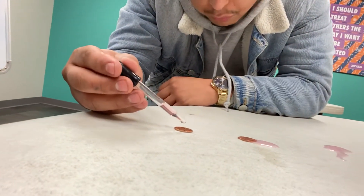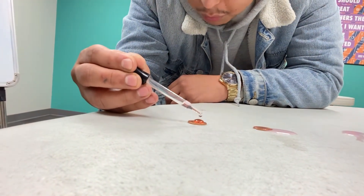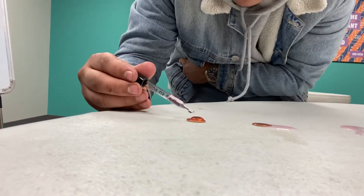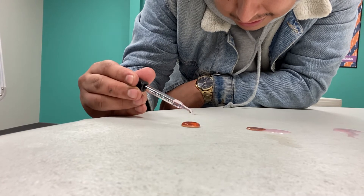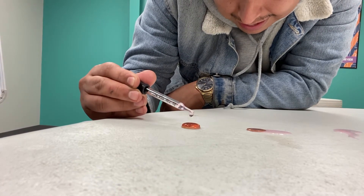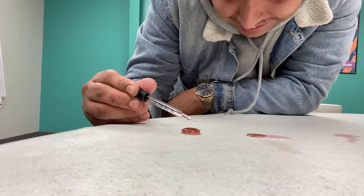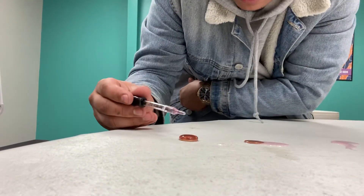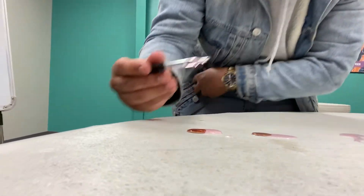Now penny number 4. 1, 2, 3, 4, 5, 6, 8, 9, 10, 11, 12, 13, 14, 15, 16, 17, 18, 19, 20, 21, 22, 23, 24, 25. 25 complete ones.